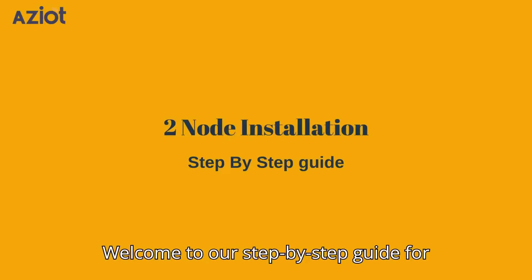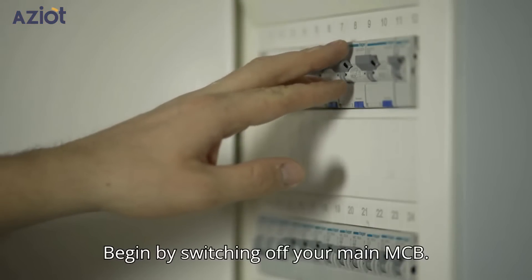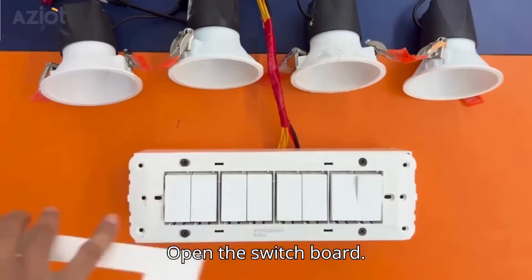Welcome to our step-by-step guide for 2-node switch installation. Begin by switching off your main MCB, then open the switchboard.